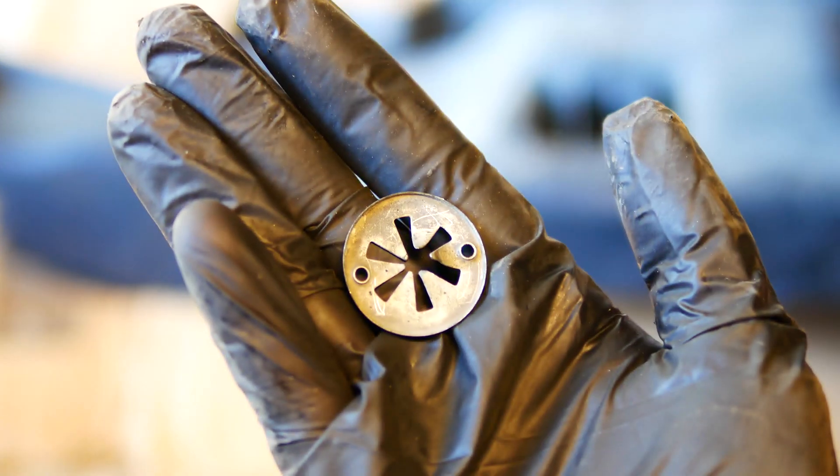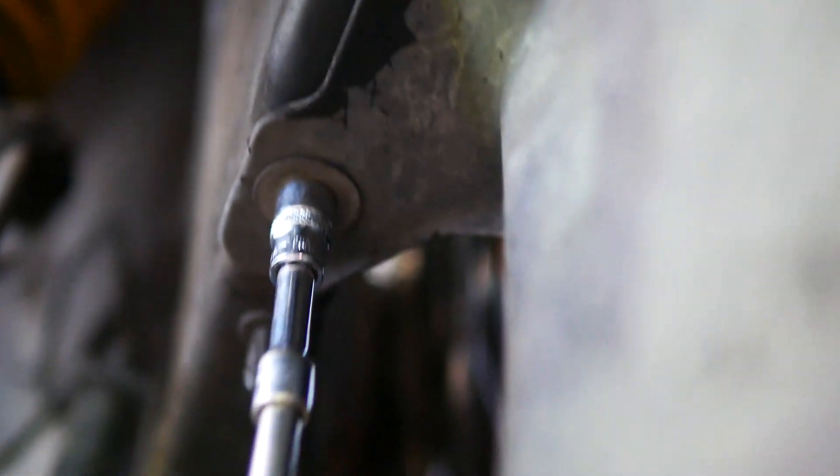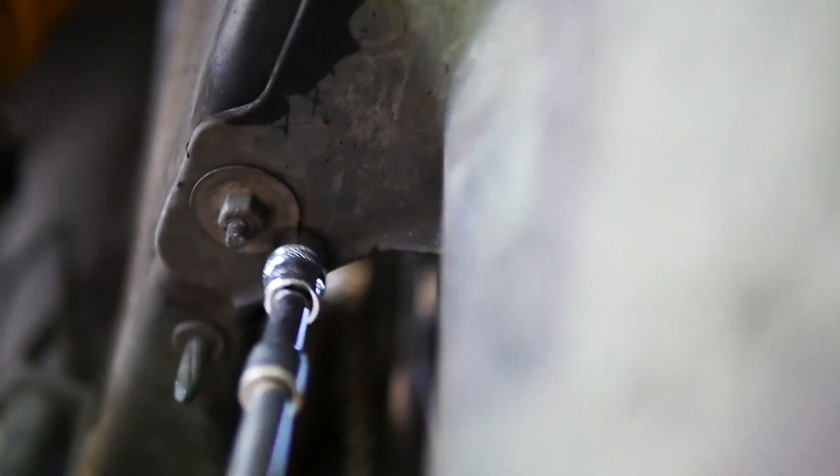Next is removing the undertray fittings. If you're unlucky, you'll have these speed nuts — they're super annoying. But if you're lucky, you'll have these different versions and they're like a 10mm hex. I'm going to change mine all over to these 10mm versions; they're just much easier to work with.